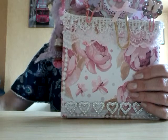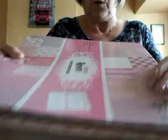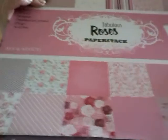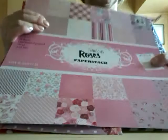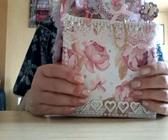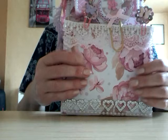I'll show you the paper line that I used. It was this one that I got from The Works — it's the Fabulous Roses paper stack. I've had it a few months, but it's so gorgeous that I didn't really use it, until now. I thought it's got to be used, I can't just keep it and look at it. So all the papers and all the embellishments are made from that paper pack.